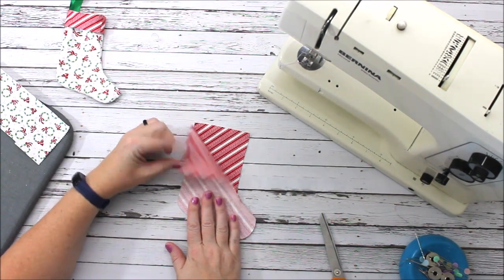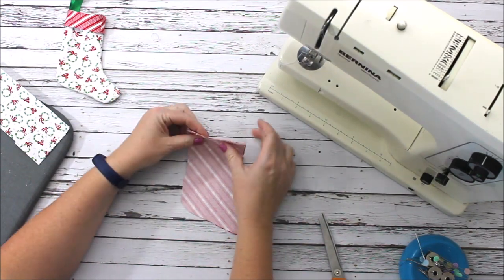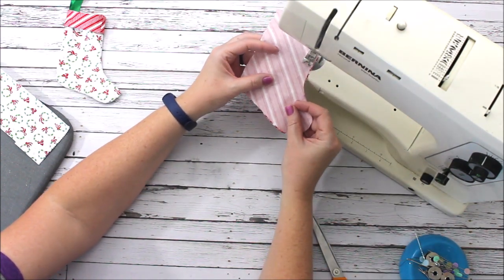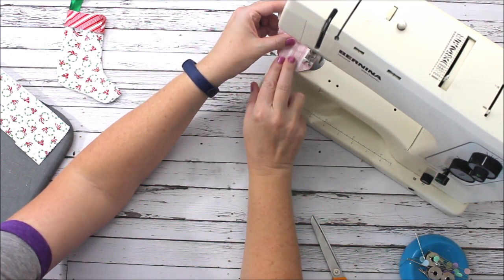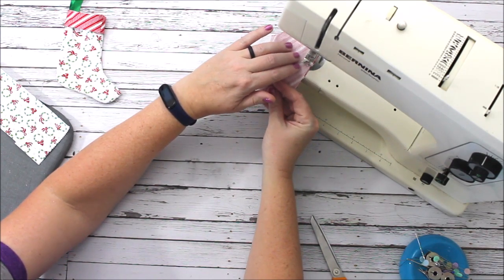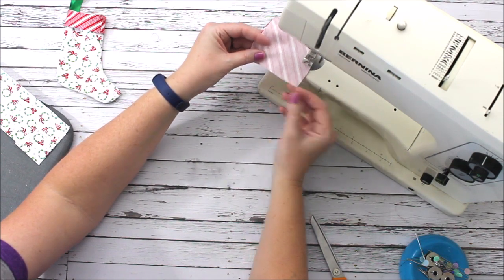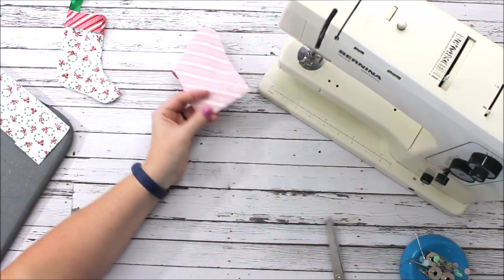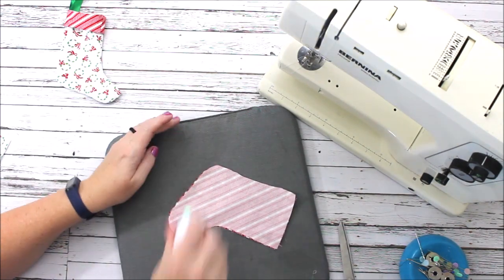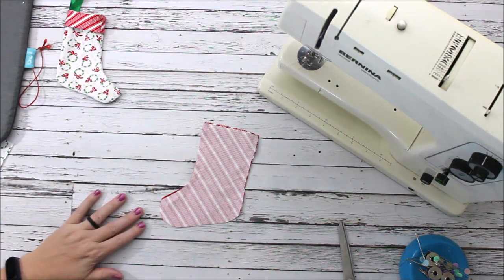The first thing I'm going to do is put the two stocking pieces right sides together and stitch around the stocking, leaving the top open. I'm stitching at a quarter of an inch, lining up at the edge of my presser foot and going around. Go slow when you go around those curved edges because you want them to be really nice and curvy so that it looks like a stocking when we turn it right side out.